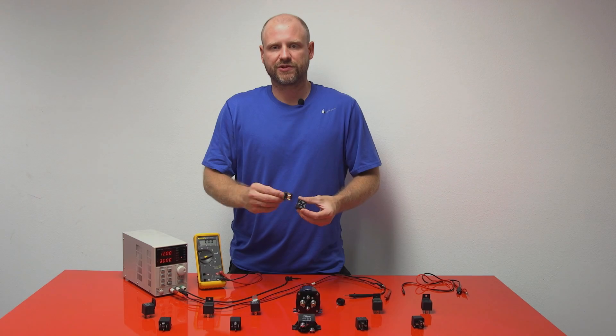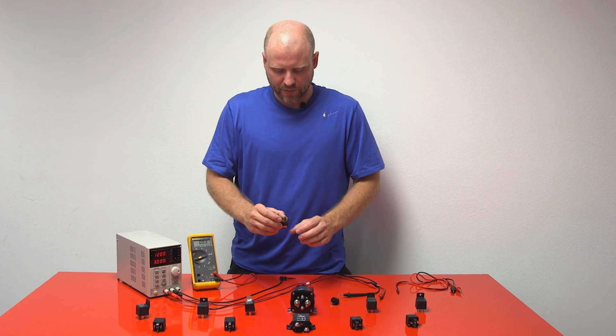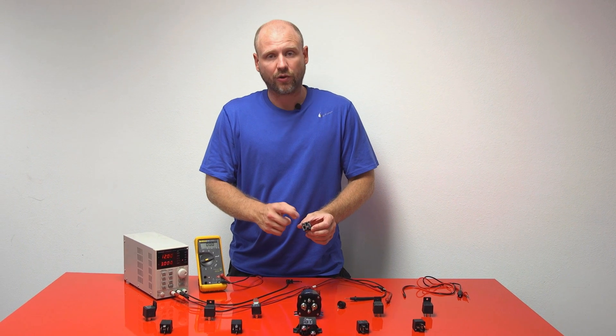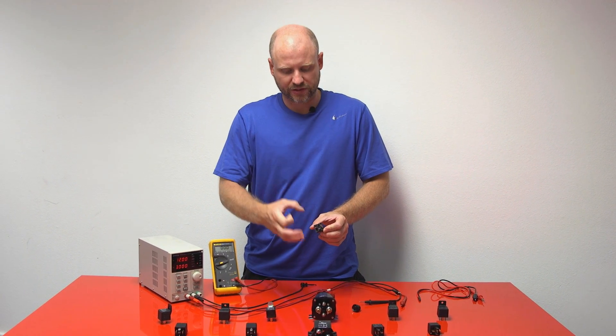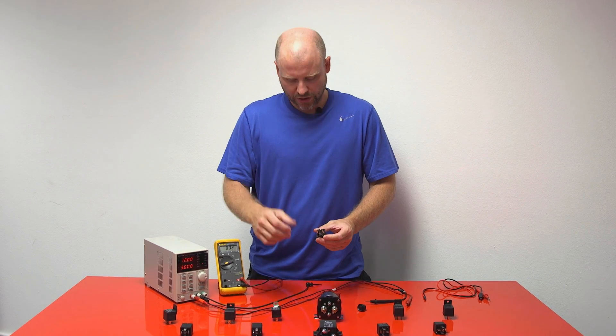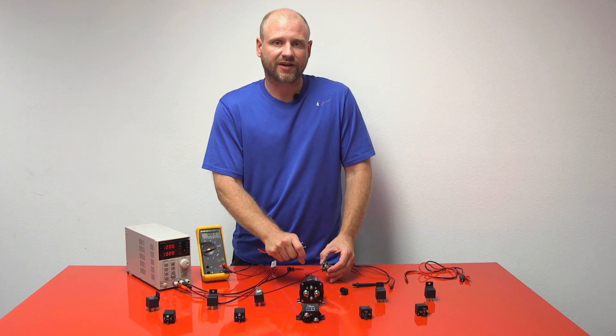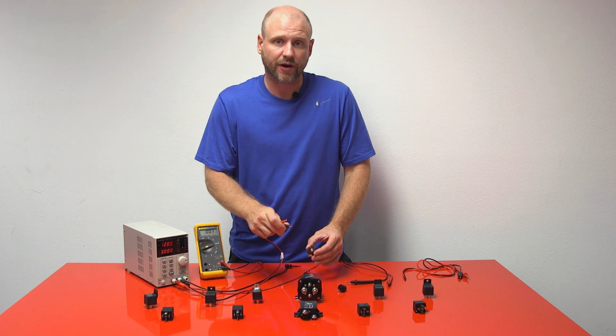So let's get started — we just pop off the top. As you can see, it's only a four-contact relay, so it's always a normally open relay, and once the relay cycles it's a normally closed connection. We'll start making our connections. Make sure to use the legend that's on the top so that way you get the proper connections.